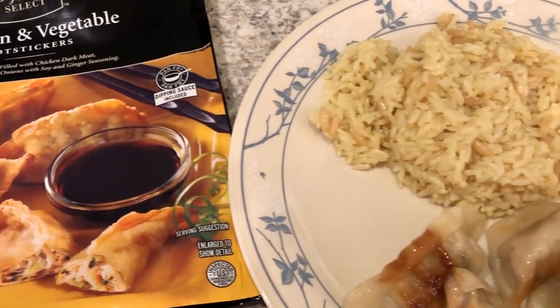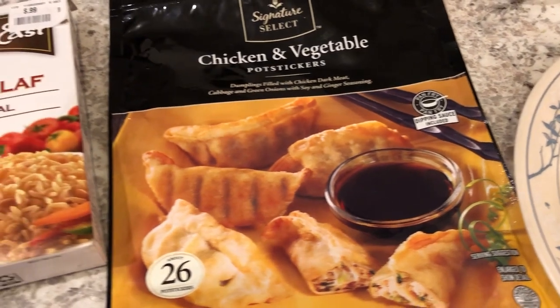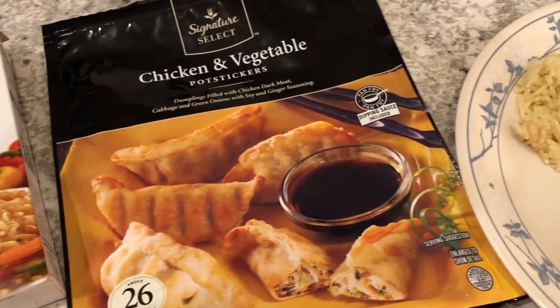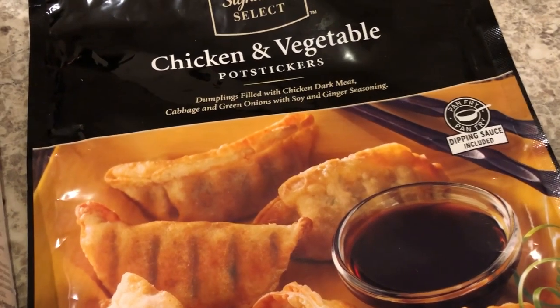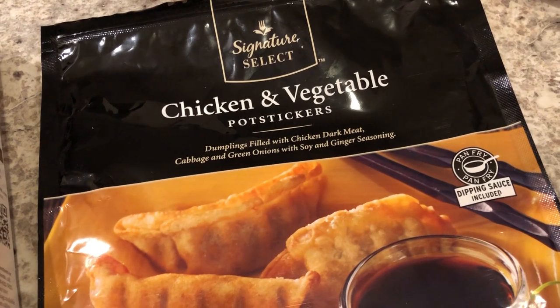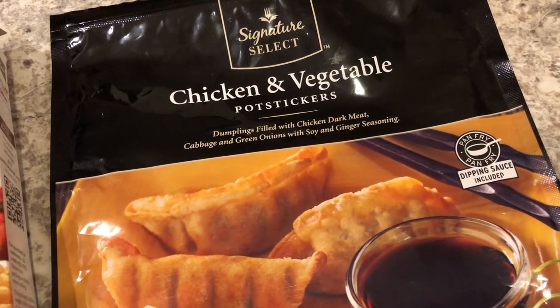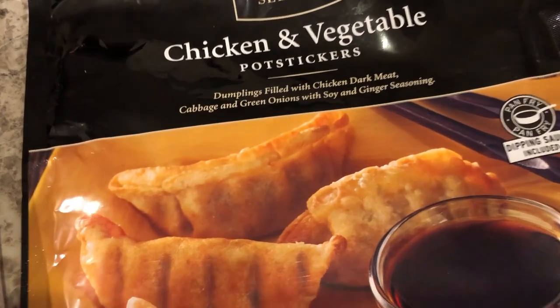Hey guys, welcome back to another week of what's for dinner. My name is Andrea with Foodimentary, adventures in food. For dinner tonight we are having chicken and vegetable pot stickers. We've had these before and I really like them a lot. I got them from Tom Thumb, Randall's, or Albertsons, just depending on where you live.